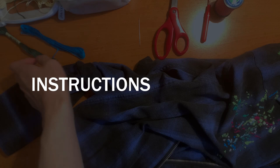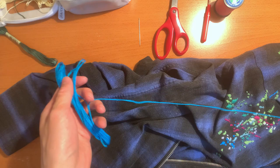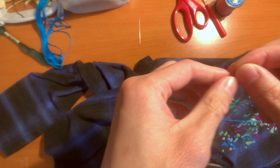Pick the color you're going to be working with. Today I'm going to be using this nice teal blue, and then I'll cut however much I want to use. There are about six individual strings in here — what you're going to want to do is split it in half.